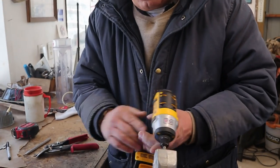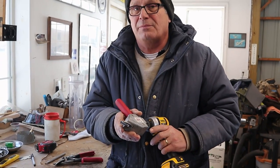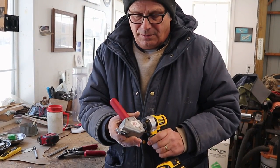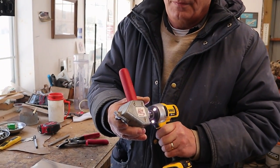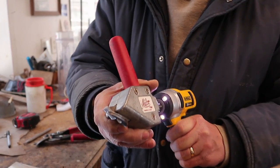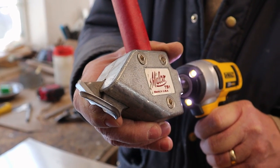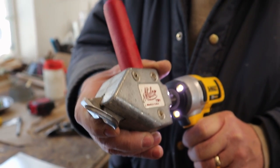What do we got here, Dad? This is a Malco Shear, used in HVAC to cut sheet metal. The nice thing about this is it doesn't leave a kerf. It goes into your driver drill, hit the trigger, and you can see it works just like scissors — it cuts a nice clean cut. Don't expect everybody to have one of these; I think they're like $40 or $50. You can do the same thing with a pair of aviation snips.